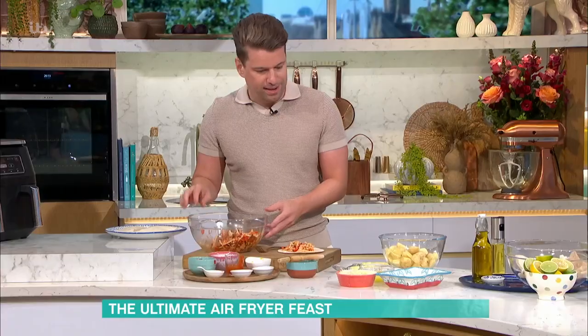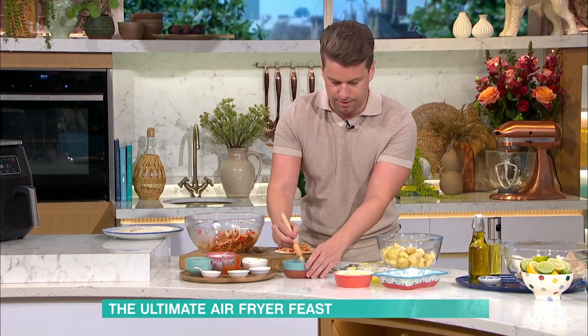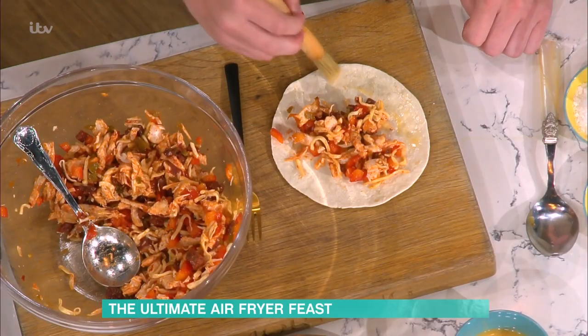In you go. Then just a beaten egg to seal it — just round the sides — and then close it over.